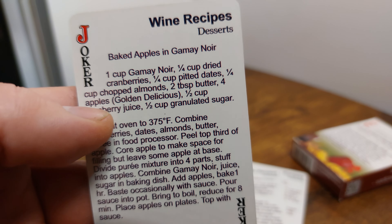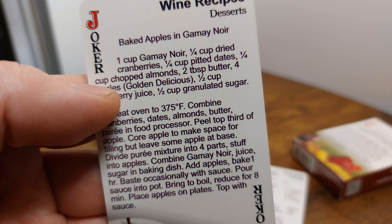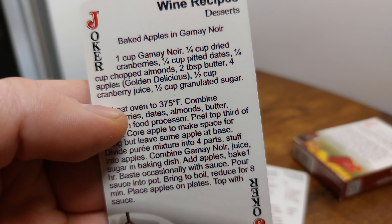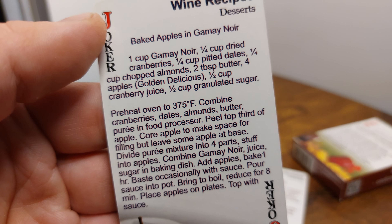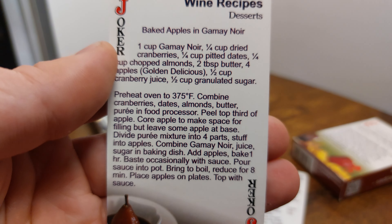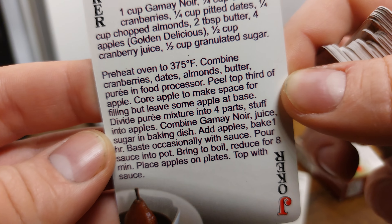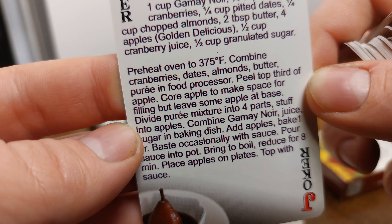The Joker recipe is baked apples in Gamay Noir. It is: one cup of Gamay Noir, half cup dried cranberries, quarter cup pitted dates, quarter cup chopped almonds, two tablespoons of butter, four apples — they say golden delicious in brackets, but I imagine it's pretty good with whatever apple you choose — half cup of cranberry juice, and half cup of granulated sugar.